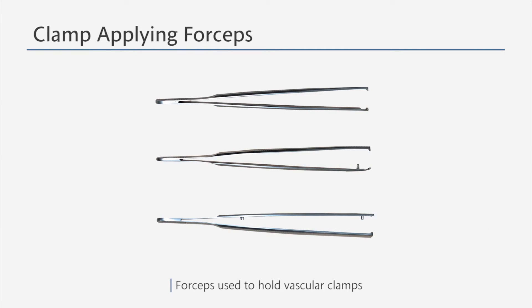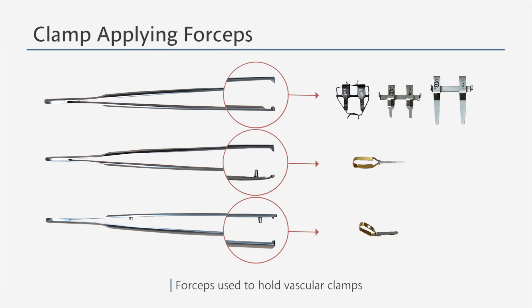These are the clamp applying forceps that are used when holding vascular clamps. When clamping, please use appropriate forceps according to the shape of the vascular clamp. Furthermore, please remember not to use the jewelers' forceps when dealing with vascular clamps.